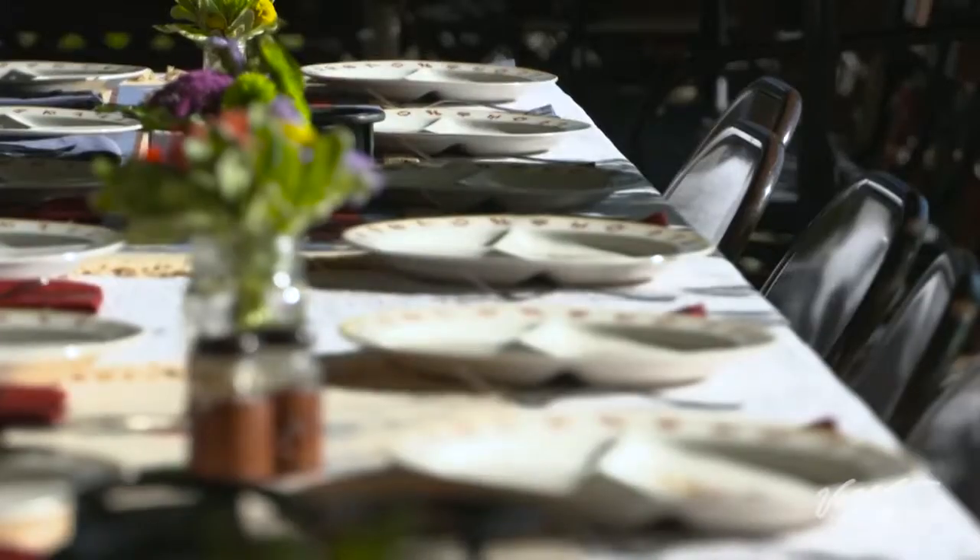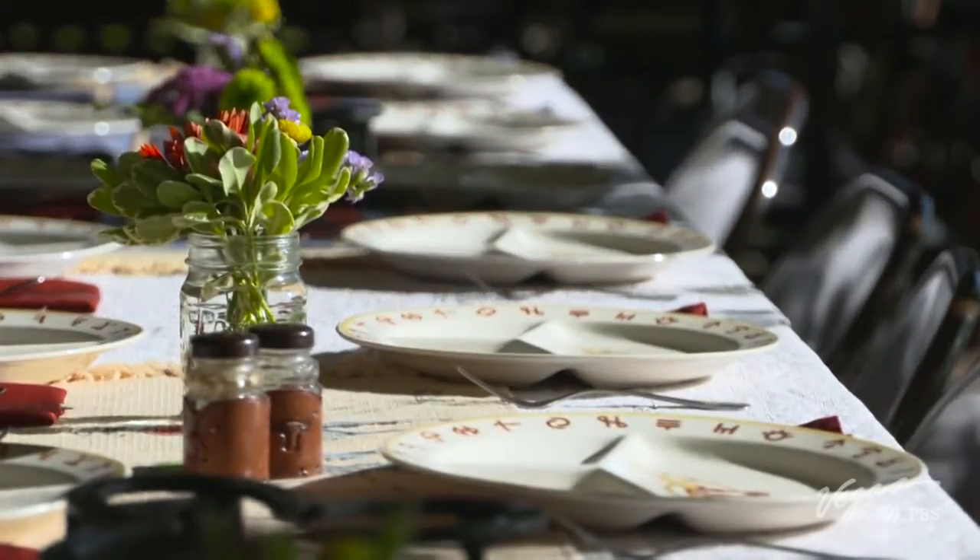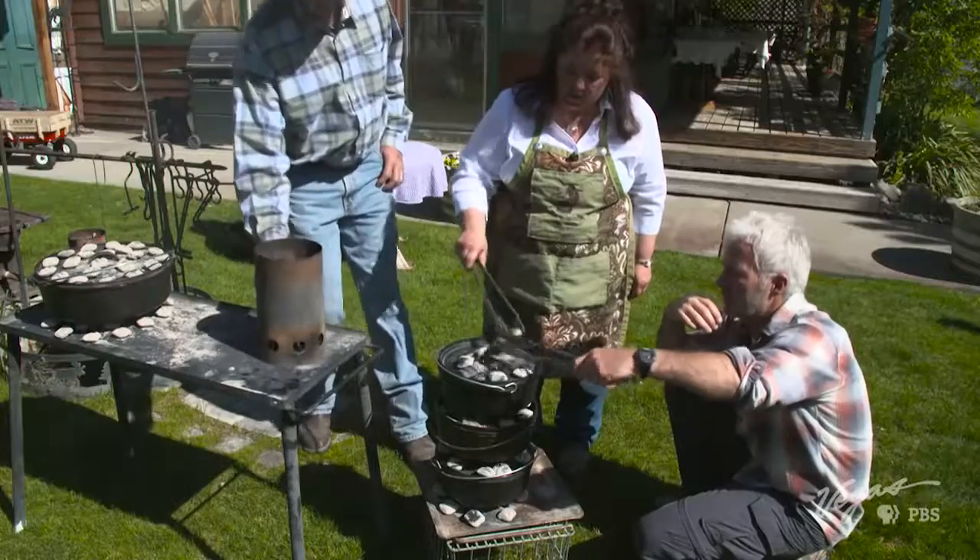Today we're getting a taste of some Italian cuisine with a Nevada spin. We're cooking lasagna and garlic bread in a Dutch oven.